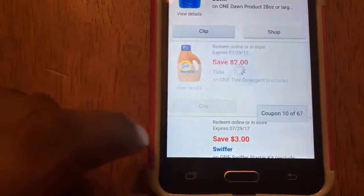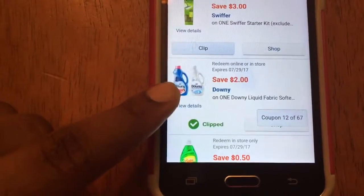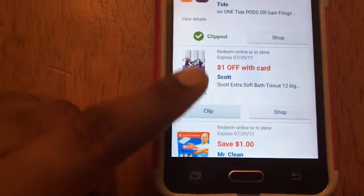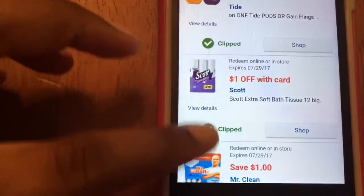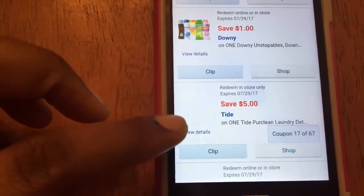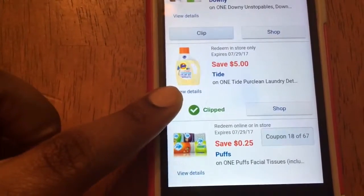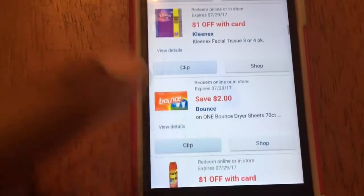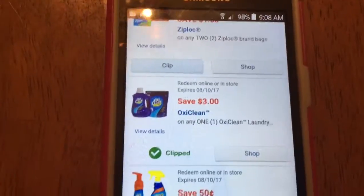I'm going to clip the Tide, two dollars off one, and a Swiffer. I'm going to clip this — this is my favorite Downy. One dollar off Scott. Now, to get these you have to have a Walgreens rewards card. I haven't tried this detergent right here, but a lot of people rave about it.